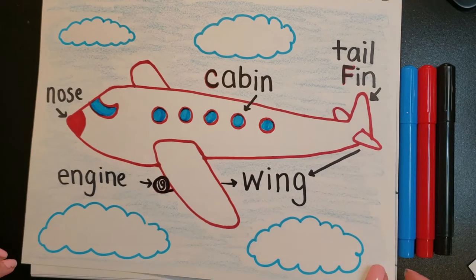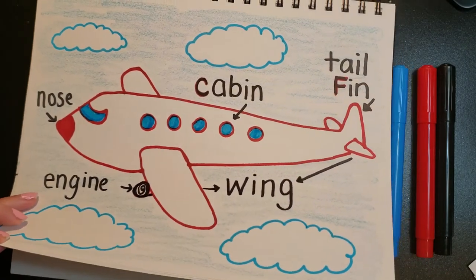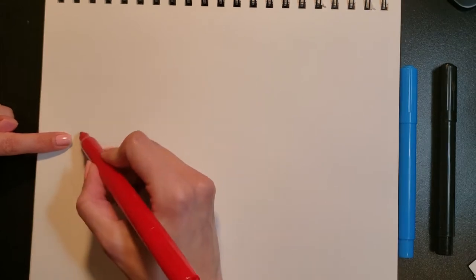I'm going to turn to a new page and you can see that my page is laid out lengthwise — it's not tall, it's on its side, because an airplane is nice and long. I'm going to choose red because my airplane is going to be red and white, so we're going to outline it in red. I'm going to put my finger over where I want us to start — in the middle of your page but over to the side, not up high and not down low, right in the middle.